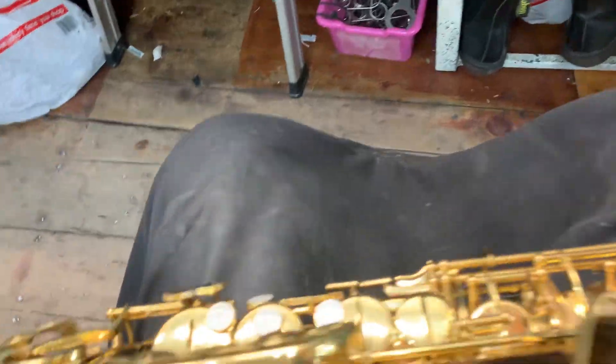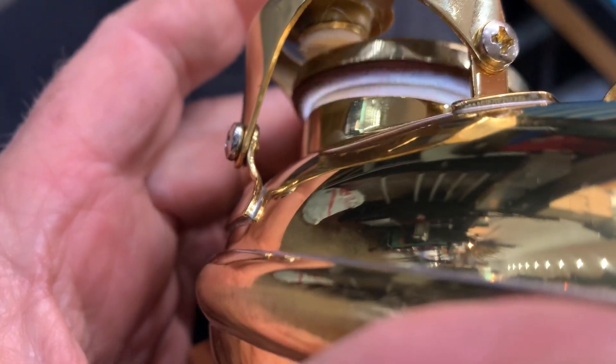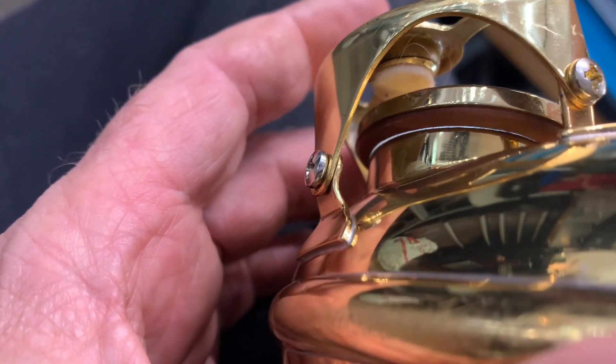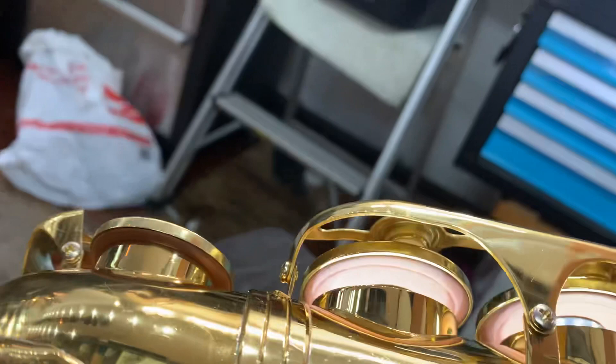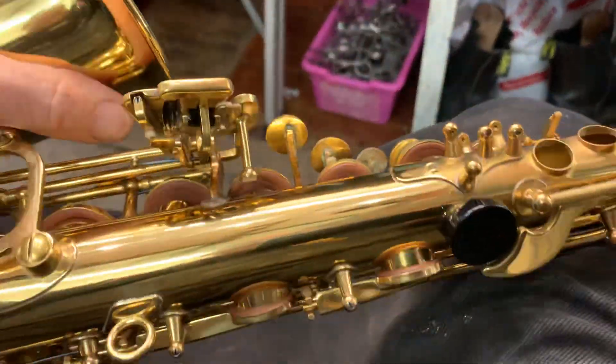We have quite a few saxes that come in with issues from the weather, water damage, or humidity. They're all fixable. We'll cap this at $400 and get this fixed.